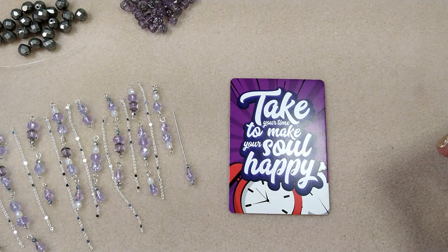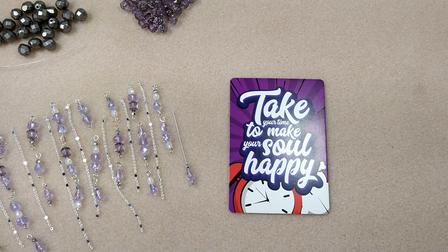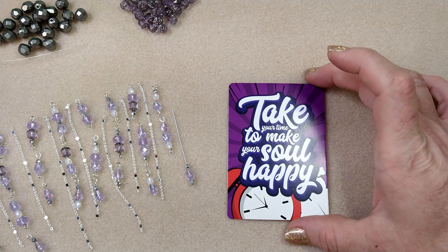Hello everybody, it's Wendy and today we're going to make a beautiful bracelet using products from the Adornable Elements Beads of the Month Club for February 2023. I will link the unboxing for that in the description box below this video if you would like to check it out, but we're going to make a bracelet.